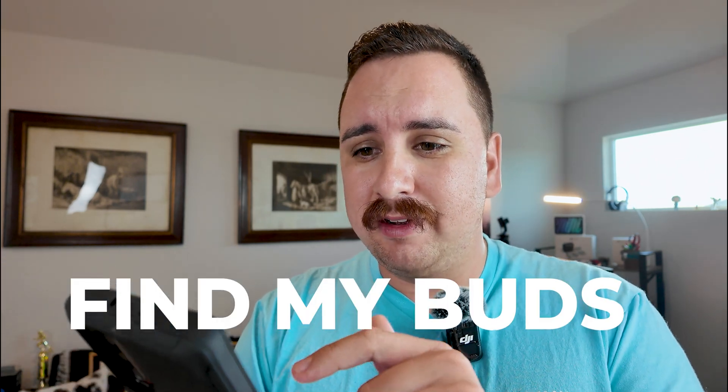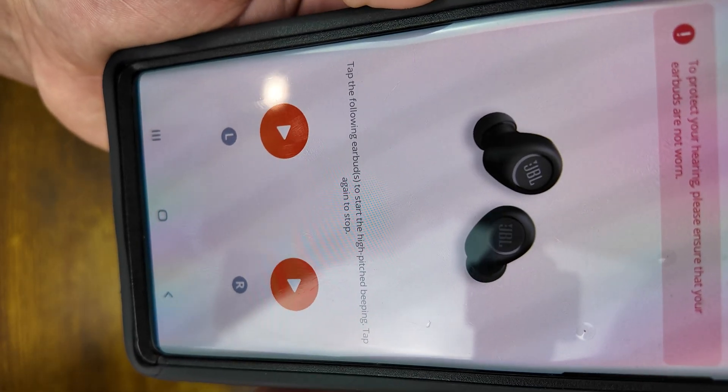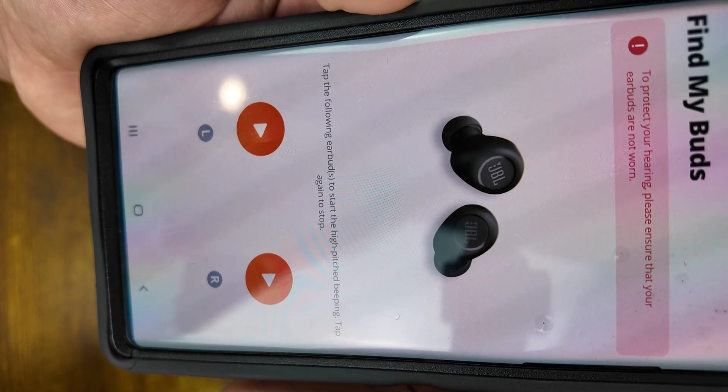Last but not least, you've got a find my buds function. It says 'tap the following earbuds, start high pitch.' It gives you a little warning here — 'protect your hearing, please ensure that your earbuds are not in your ears' — and then you hit continue.